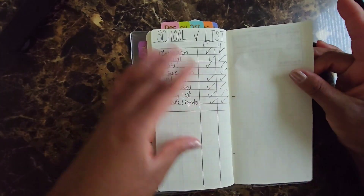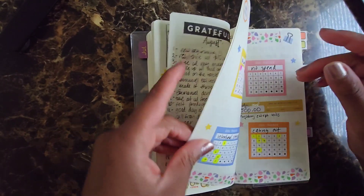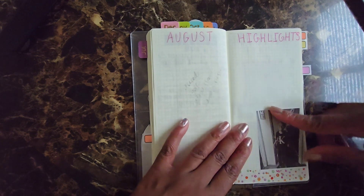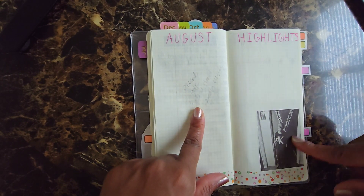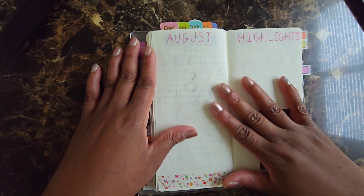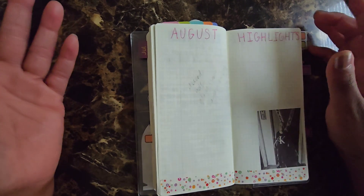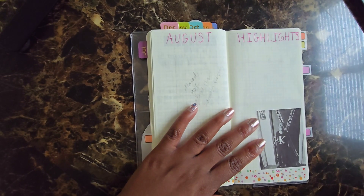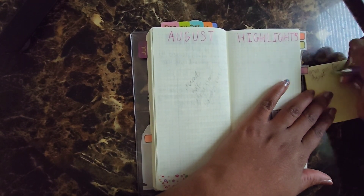I do need to still fill in these books. I didn't finish the August highlights and I need to — my daughter had surgery, school started for my son, I went to Topgolf for the first time for my friend's birthday celebration, and I got an employee of the year award recognition at my job, which ended up being pretty huge. I'm new to the company so I didn't know how big it was. I want to put that picture in, so I need to go back and print some pictures for the August highlights.